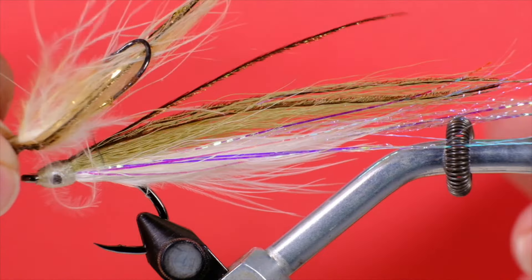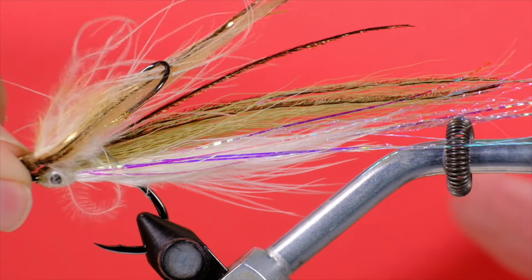That worked great in terms of the presentation of the fly, but it did produce one major problem: wing fouling, where the wing gets wrapped around the hook shank. That's often caused by hitting the water on the back cast. I came up with one solution — putting a short chunk of bucktail underneath the primary wing, which gave it a little bit of stiffness and prevented it from wrapping around so easily.